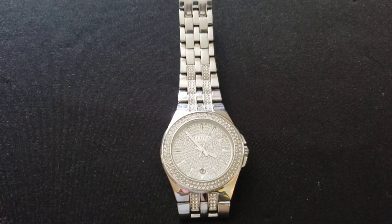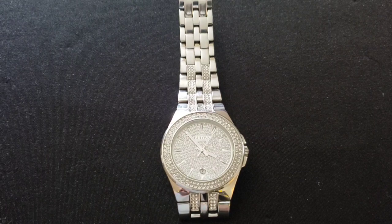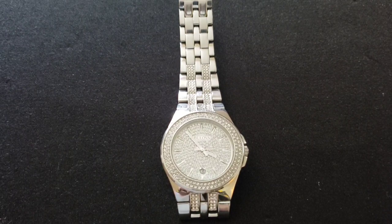So Bulova — this is model C860-1235, and the ID number is 96B235.